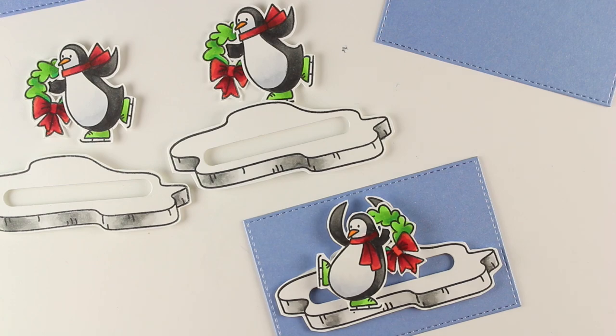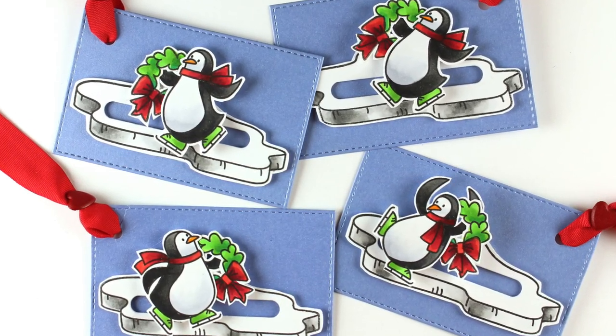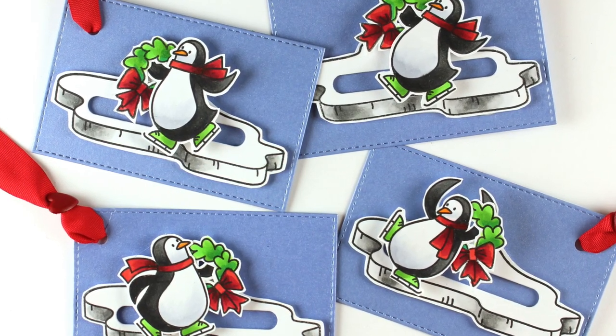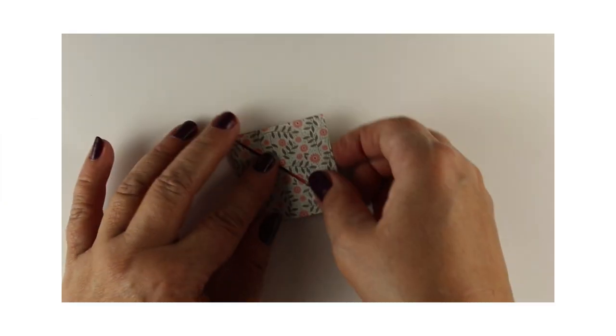I did that with each of the four tags so I could have four completed tags to add to the group that will be sent out as prizes. I hope you win — be sure to leave comments for a chance to!